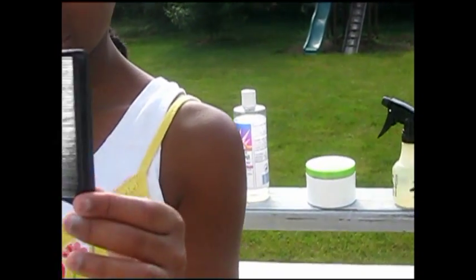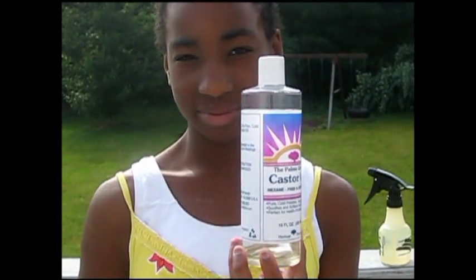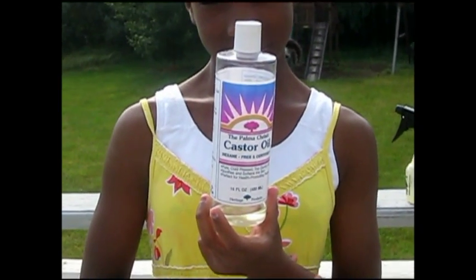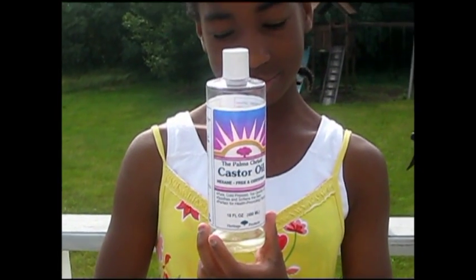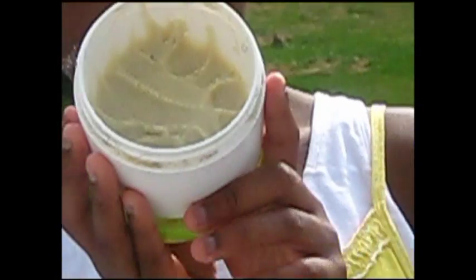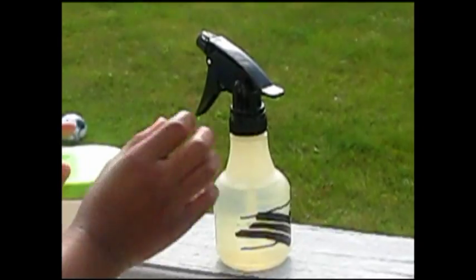I'll also be using castor oil to help me when I'm taking the braids down in case her hair is a little bit dry. I don't want to wet her hair a lot because I don't want it to shrink back up, but I will spritz it just to dampen it a little bit and then slather on the castor oil to help take the braids down without causing knots and breakage to her hair, which has been twisted for a long time. I'll also be using shea butter mix on the strands themselves to lock in the moisture. And here is my spritz bottle of plain water — if things get sticky I'll spritz first to try to avoid the tangles.